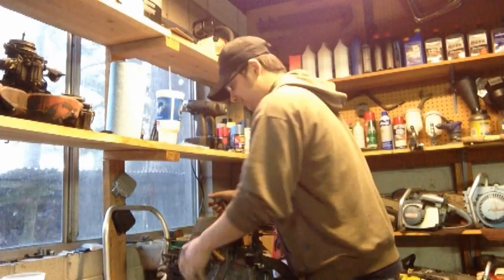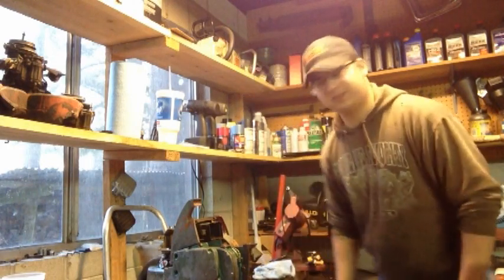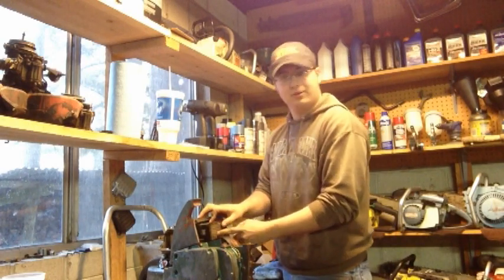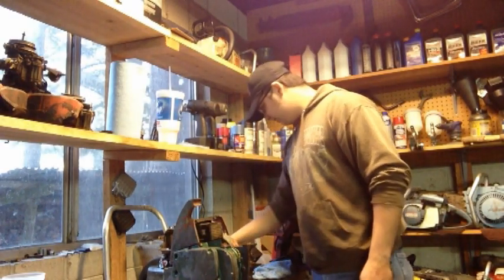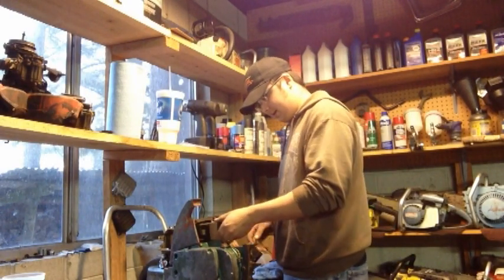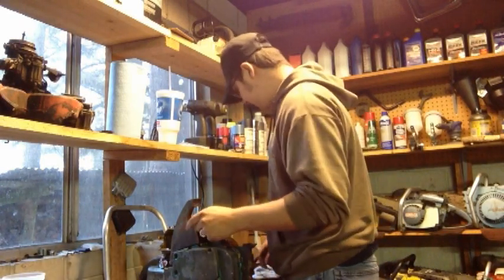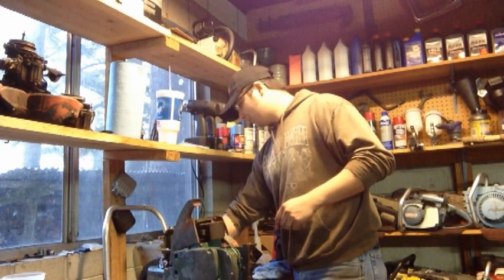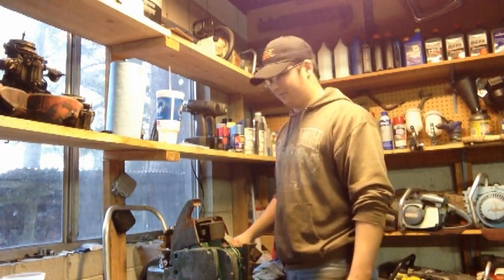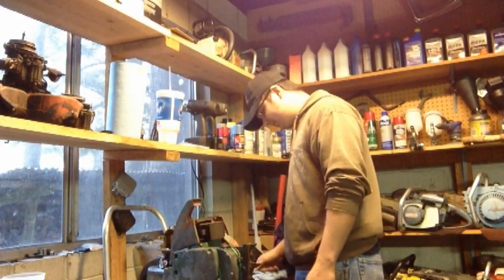We're gonna put this thing back together, kind of sorta jerry-rig it. I want to put my muffler back in — this thing's loud — and direct it this way. We'll get this old girl started hopefully. She did run yesterday, and sorry about the sniffling, I've got allergies going nuts right now.